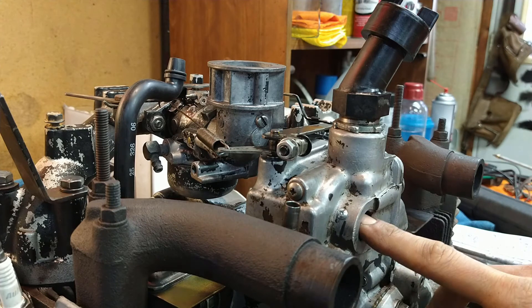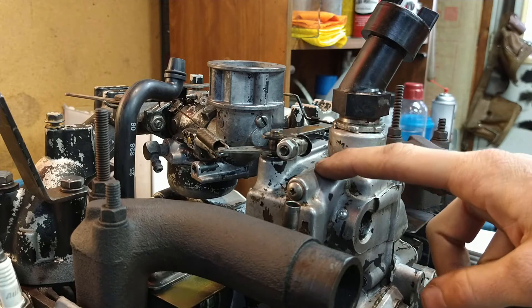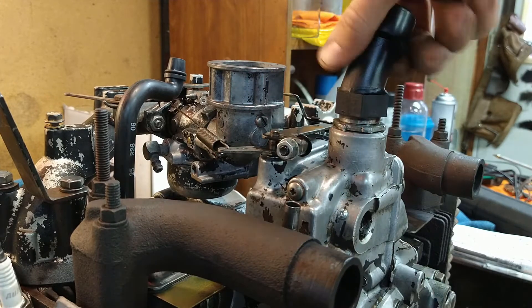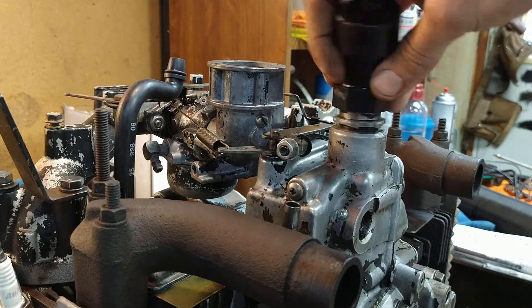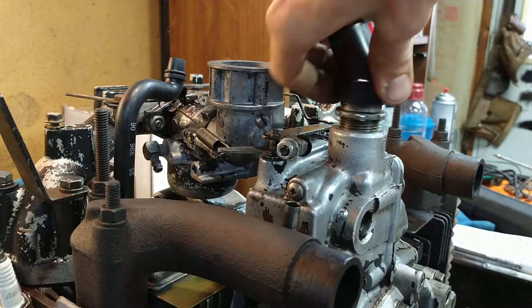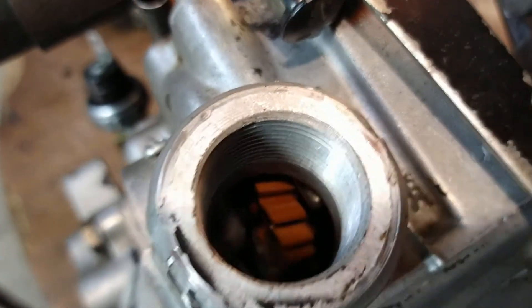If you've done any research on the Magnums, you know that governor failure is one of the leading causes of terminal failure. The gears inside will grenade — sometimes they just go; they're plastic. I can actually show you: take this out, look down in here, and you can see the governor gear down inside there.